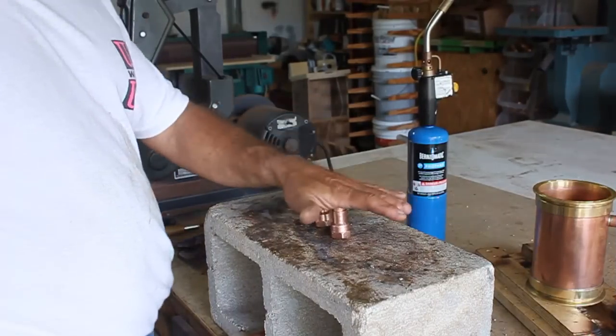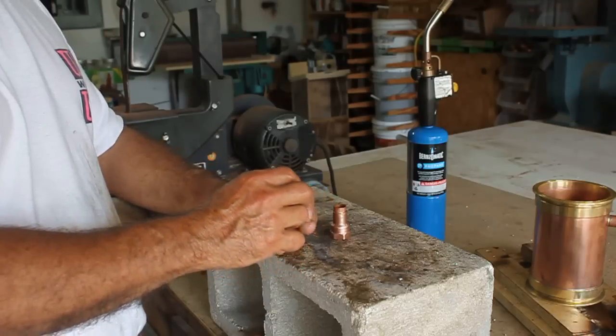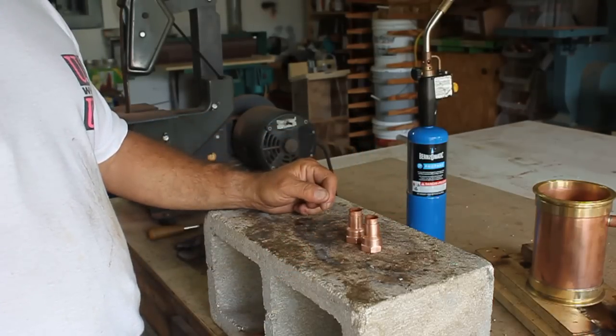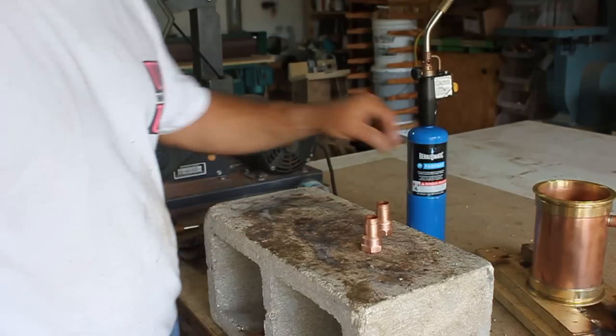Those two pieces of three-quarter that I told you to cut in the beginning actually go inside these adapters. Go ahead and get those taken care of — soldered in and cleaned off with your brush. I don't have to show you that, it's pretty self-explanatory.